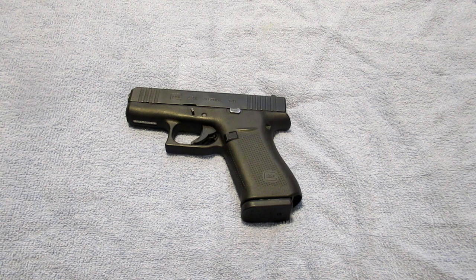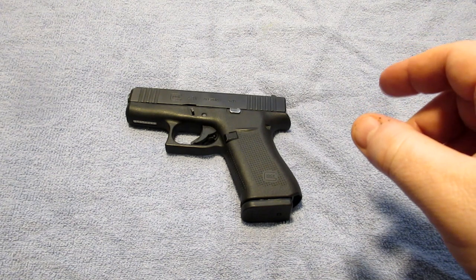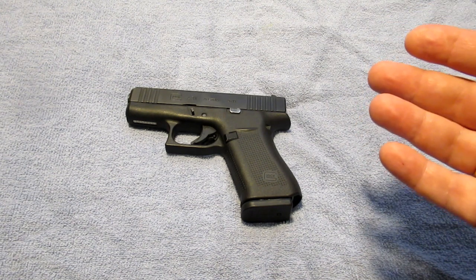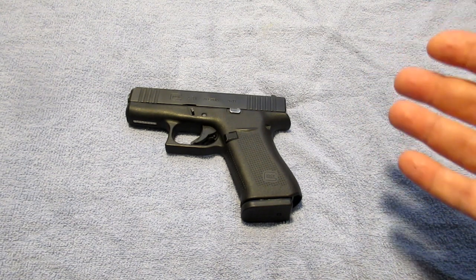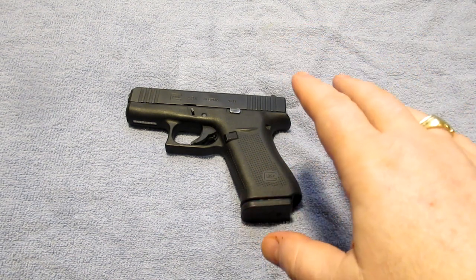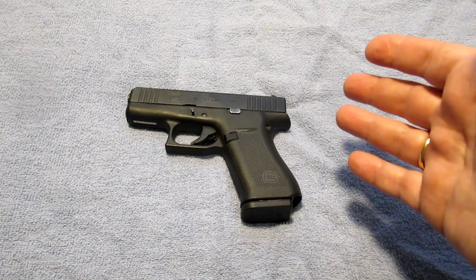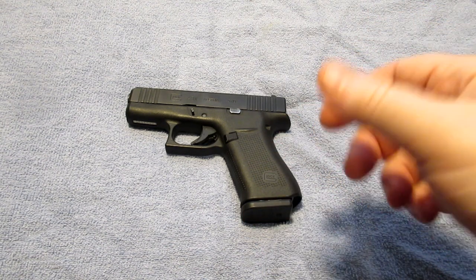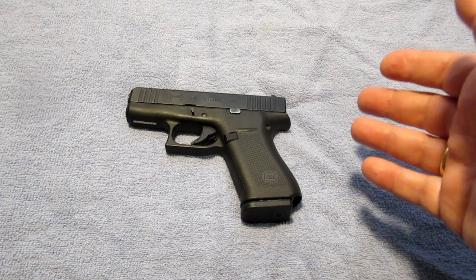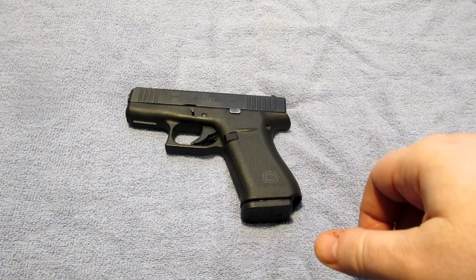It's easy to take a gun out of the box and review it, but I really don't think that you're going to get as much information on a gun unless you actually use it. This is a second look at my Glock 43x, based on the fact that I have now had this gun for a while and I've been carrying it with me regularly.